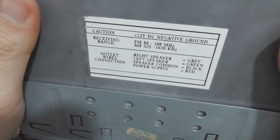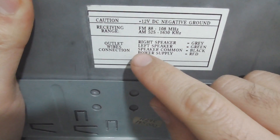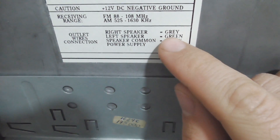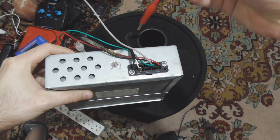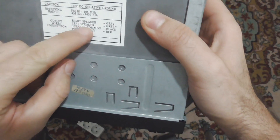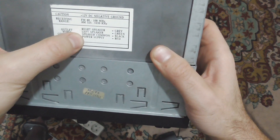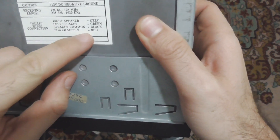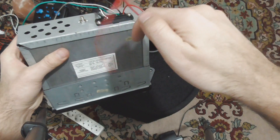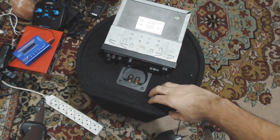The spec says 12 volts DC, and the exterior case is the negative. The right speaker cable is gray, and there are cables in the back for the speakers. The left speaker is the green cable, the speaker common is the black wire, and the power is the red wire — positive. The exterior case is the negative.